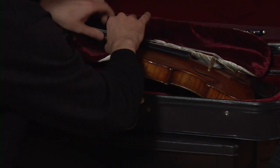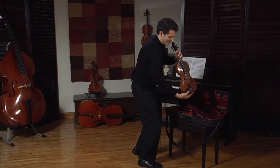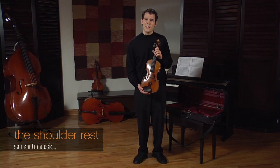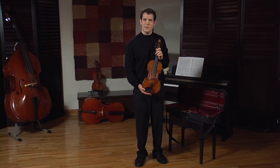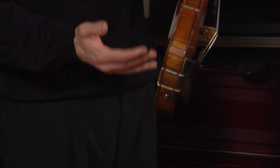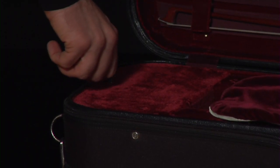I want to be very, very careful with it as I take it out. Now that I've taken my violin out of the case, I need to apply my shoulder rest. Some people play with shoulder rests, and some people play with sponges. Some people do not play with anything at all. But as for me, I do play with a shoulder rest, and I have it in my case in this pouch right here.